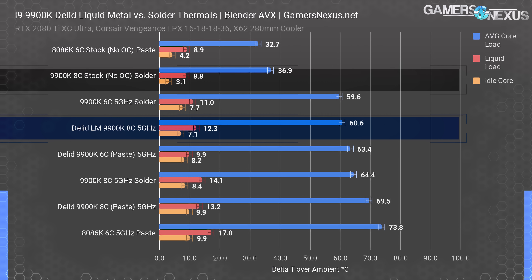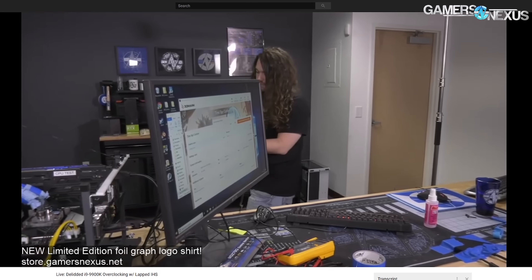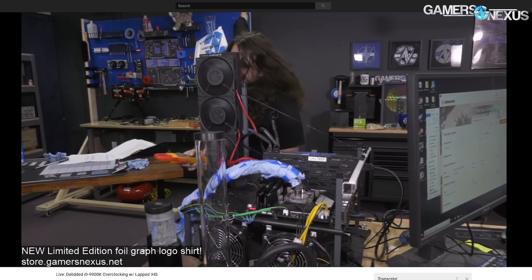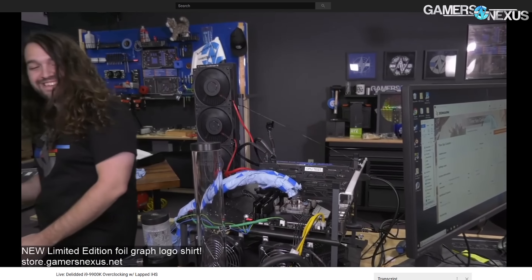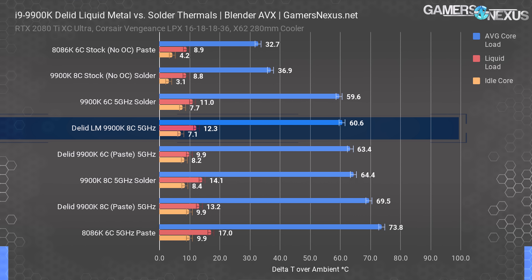Our original overclock was confined to 5.2 GHz at about 1.35 volts after accounting for V-droop, as we began running up against thermal limitations with the solder and X62 cooler. Although the extra nine degrees will help with overclocking on the X62, we switched to a 540mm SE radiator from EK for our live stream and attached four Vardar Furious fans, producing enough airflow to create visible hair movement — and it was very loud. With all these things combined, we stepped our overclock up to 5.3 GHz stable, or 5.4 with pseudo-stability, and we increased the cache ratio to 50x later on. We saw increases in Cinebench and Timespy performance alike.